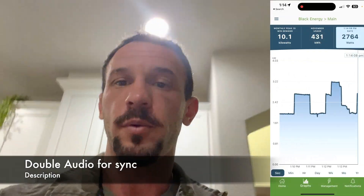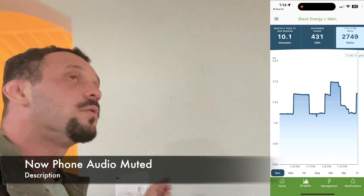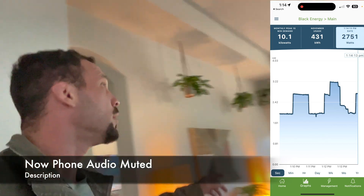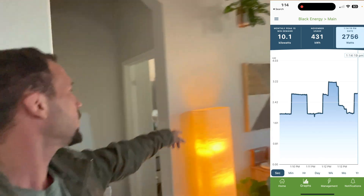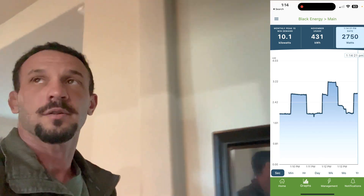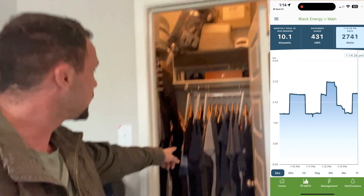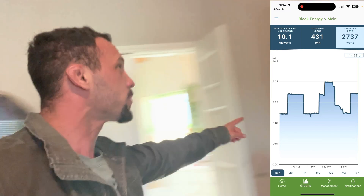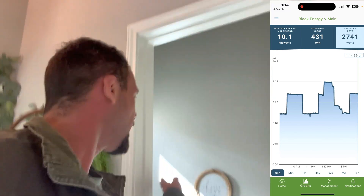Alright, so I got the screen recording with the Emporia app. We're going to turn on the different lights in the kitchen, the living room. We got a grow lamp, light lamps, a little lava lamp, ceiling fans, regular fans, closet, wife's closet, big screen TV. And as I turn on devices...